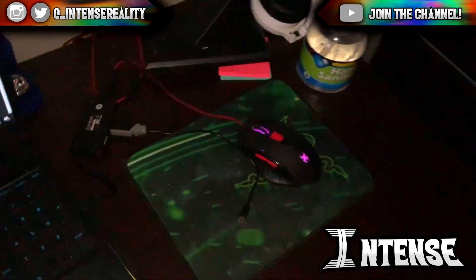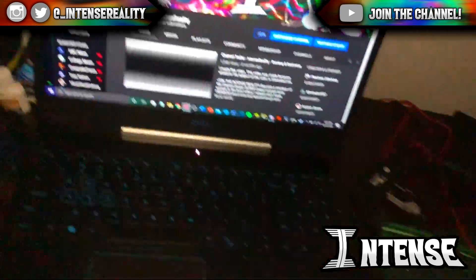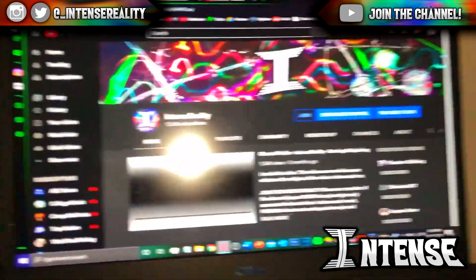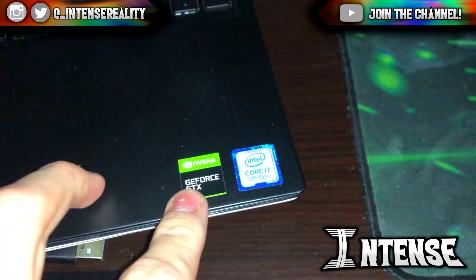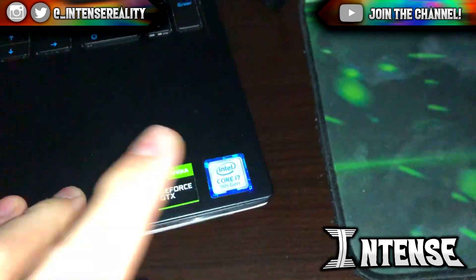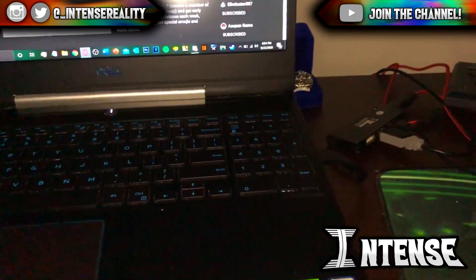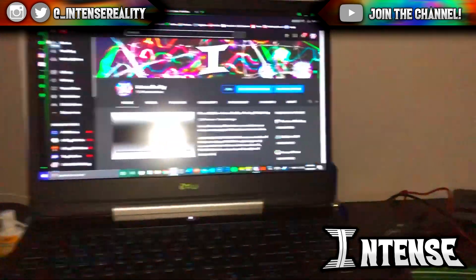There's not really much here — my mouse, my keyboard. This laptop does a lot of the work, like an insane amount of the work. I don't know exactly what laptop this is, but it is an Nvidia GeForce GTX and it has an Intel Core i7 processor. It's pretty good. I don't know exactly the price but it was pretty expensive.